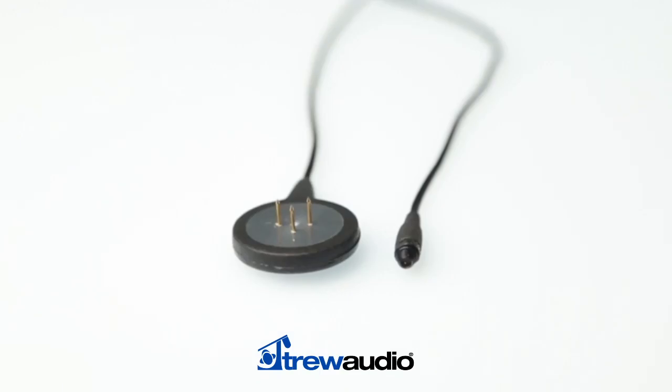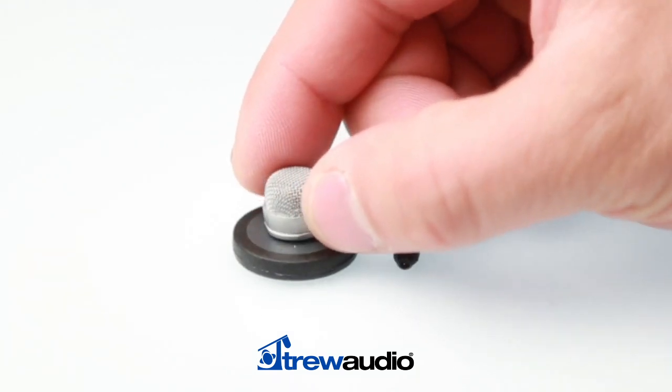Rode has developed the Micon connector system, which provides seamless integration between all Rode's compact wearable microphones and a wide range of wireless systems.